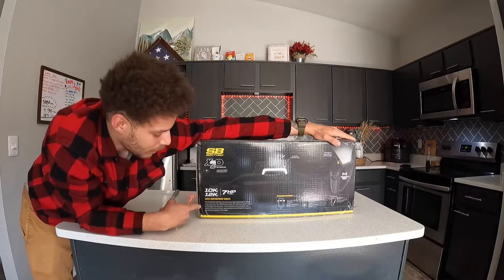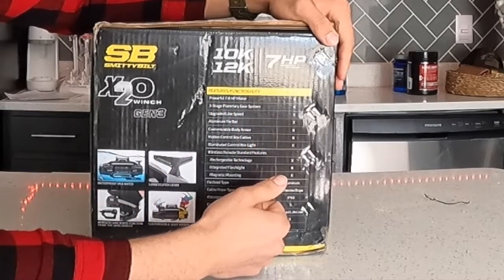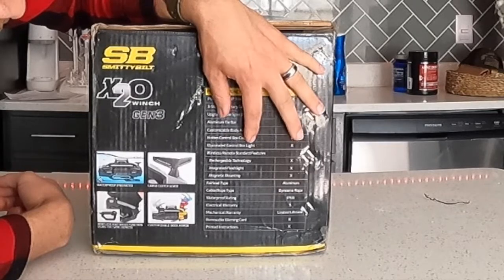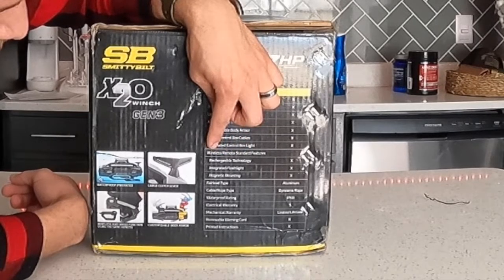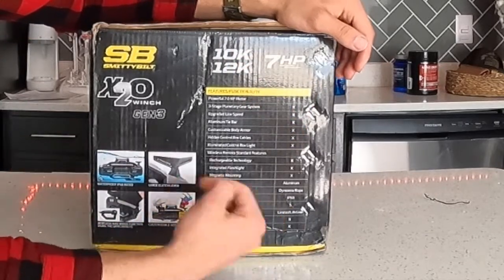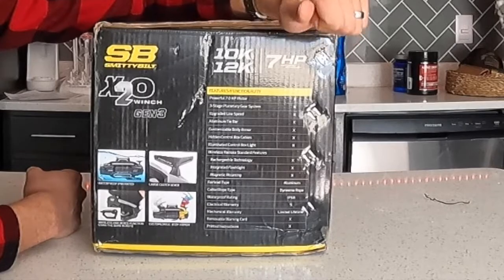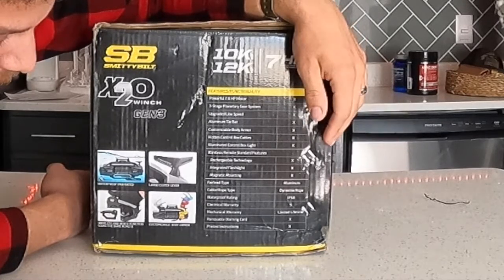On this side it talks about the features: 7 horsepower motor, three-stage planetary gear system, upgraded line speed, aluminum tie bar, customizable body armor so you can change the color of the side plates, any-control-box cables, illuminated control box light, wireless remote. Standard features include rechargeable technology, integrated flashlight, and magnetic mounting — those three are all for the wireless remote. The fairlead is aluminum, and the cable is Dyneema rope. The waterproof rating is IP68, which is also dustproof. The electrical warranty is five years and the mechanical warranty is lifetime.